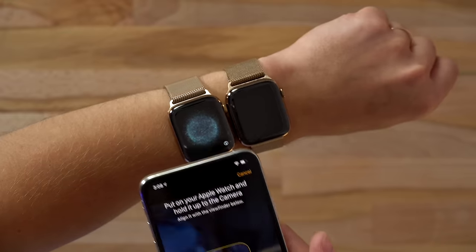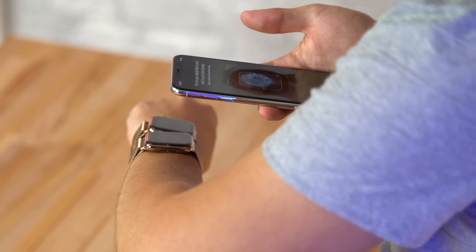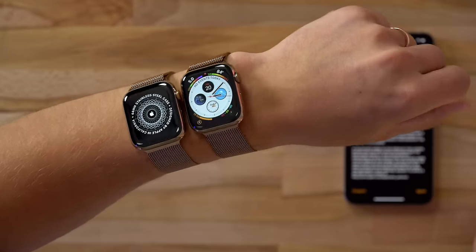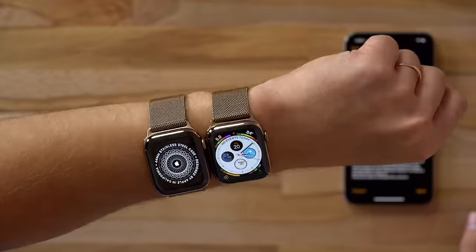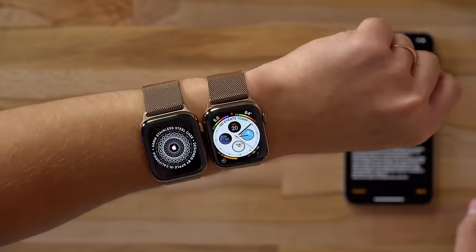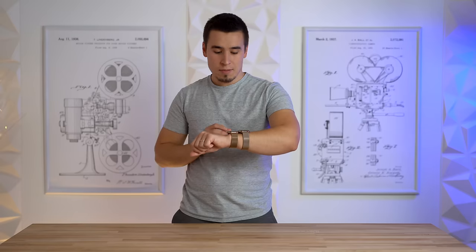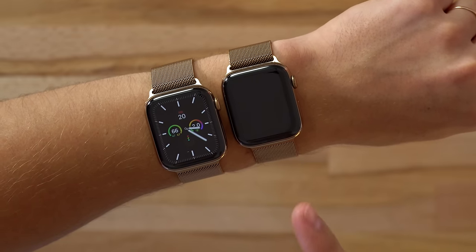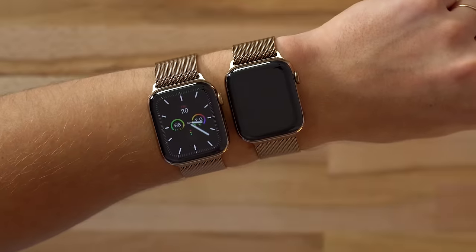Alright, so we're in the pairing — let's scan this code. Now the Series 5 is set up and I have them both side by side. The display is off on the Series 4, but you guys can probably tell that the Series 5 has the always-on display.